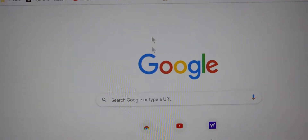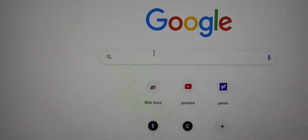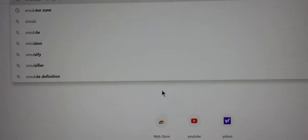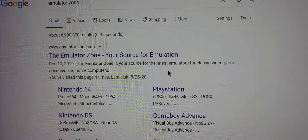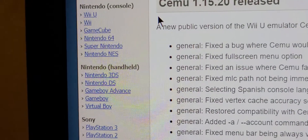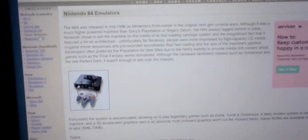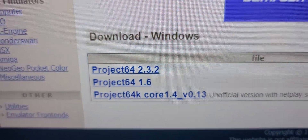Search for 'emulator zone' on Google. Pick the first result and go to Emulator Zone. Navigate to the N64 section and pick Project 64. Don't pick version 2.3.2 — pick version 1.6.